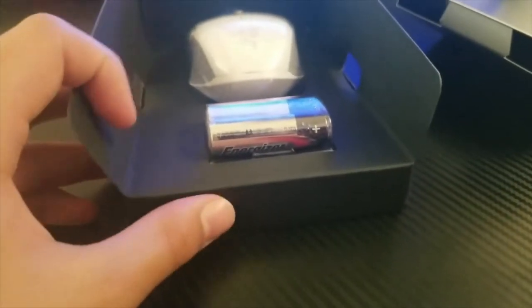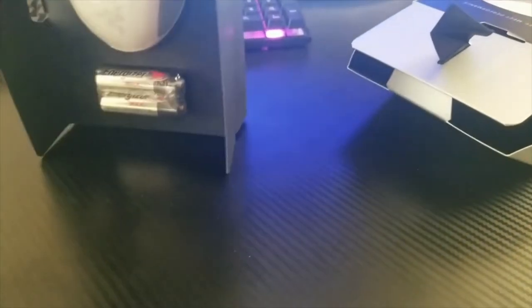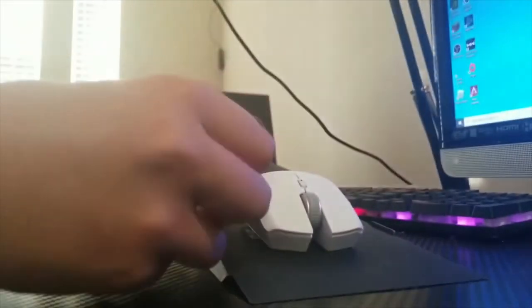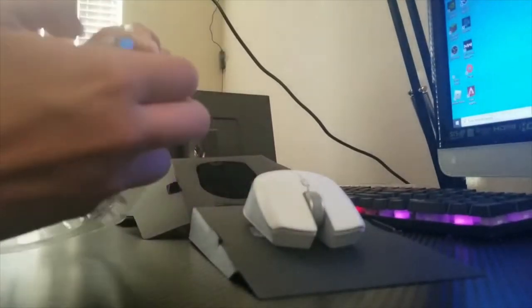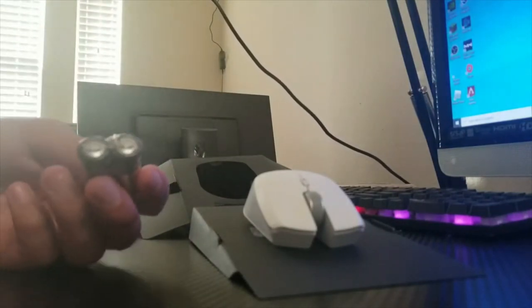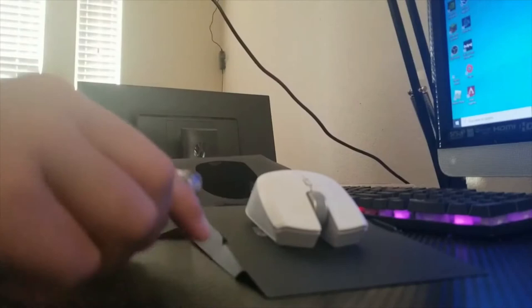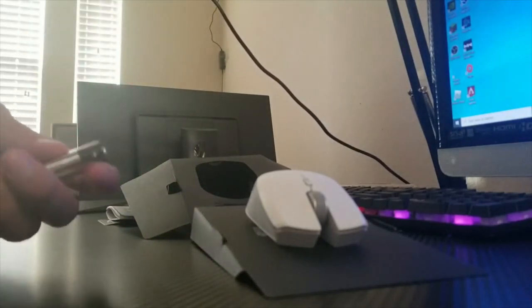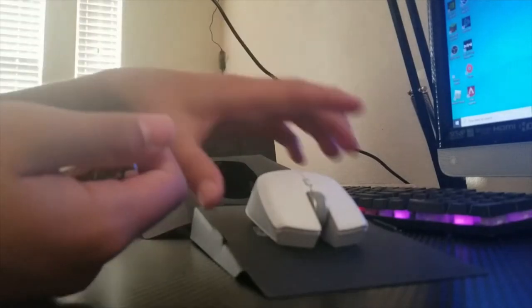Here is the mouse with the batteries. It actually comes with batteries, which... I did not know it was going to be battery-powered. I thought it was just going to use a plug-in of some kind.